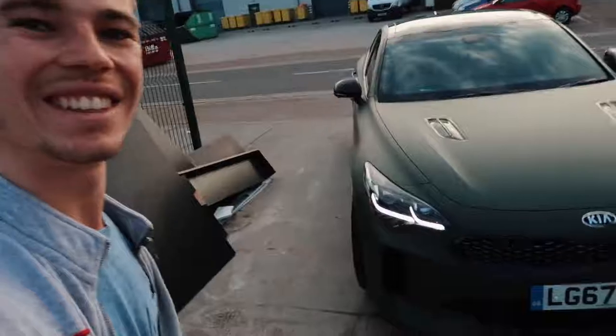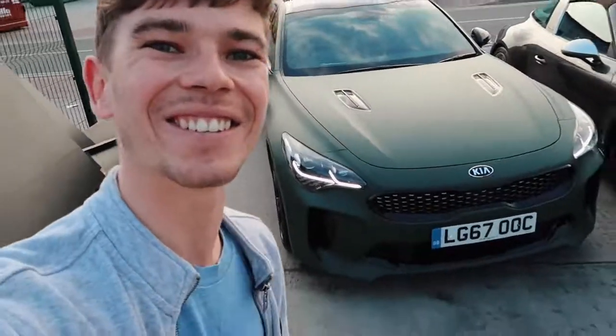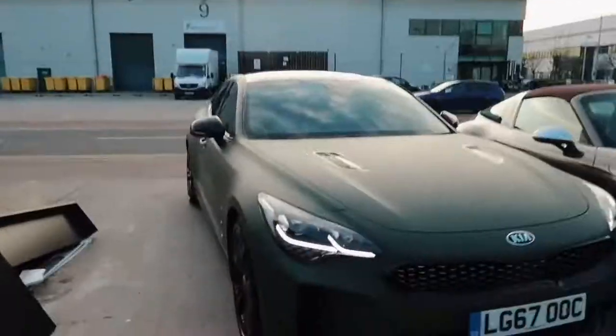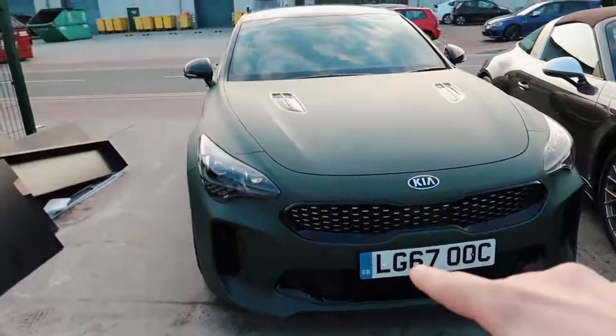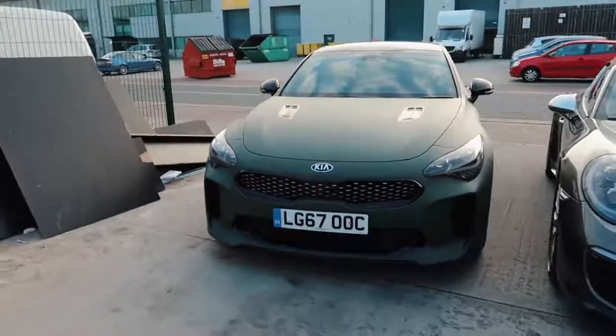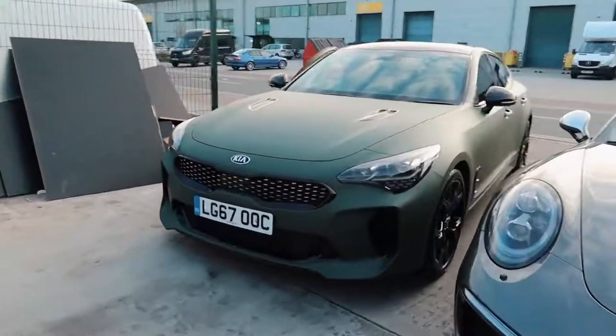It is done and dusted. The whole car looks absolutely epic. Look at the front — with the black it just looks so mean. A massive thank you to the guys here at Topaz. I'm going to go back in and say another thank you because they're so, so nice.